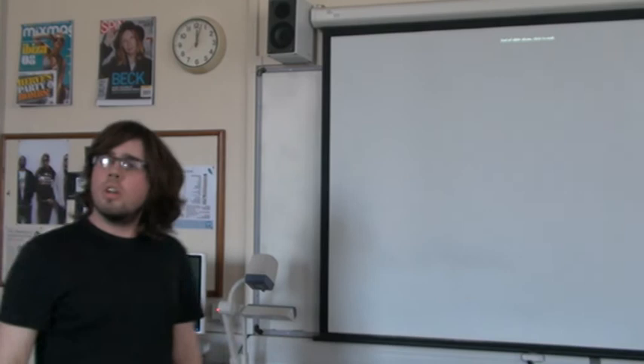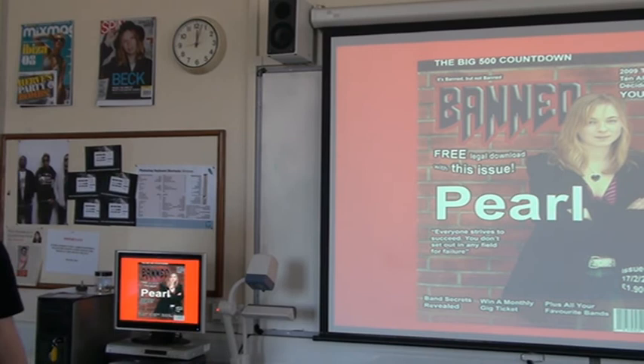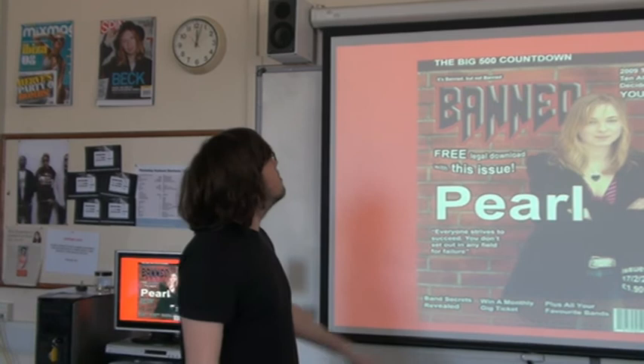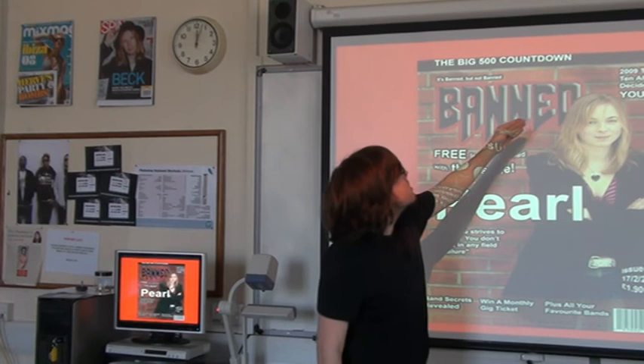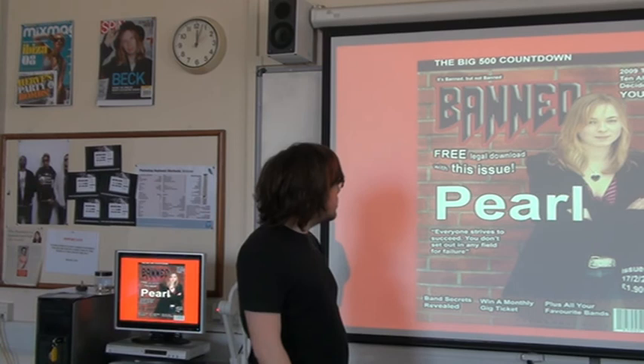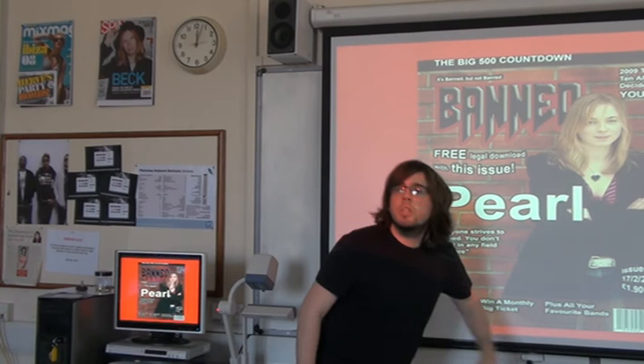Can we have a look again at your front cover? Codes and conventions — just talk us through what's apparent on your cover page. Well, I've got the slogan here, I've got the masthead here. As I've mentioned earlier, I've sort of covered the letter D. I've got some cover lines here, a pull quote here to go with the main article, and obviously the issue number, date, price, etc. And finally, a barcode to go with it. So pretty much, it's conformed to most conventions.